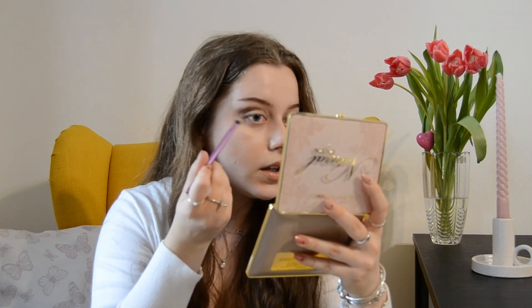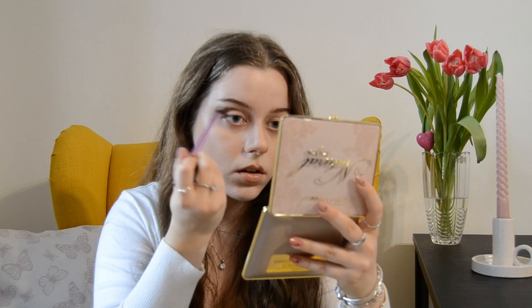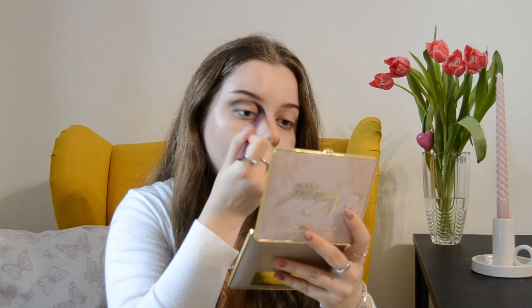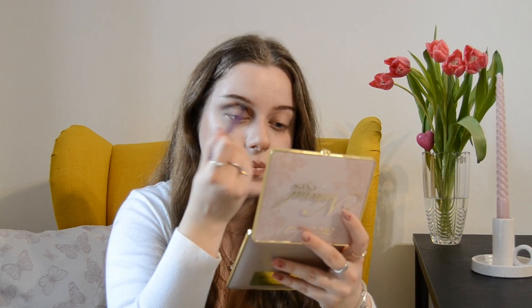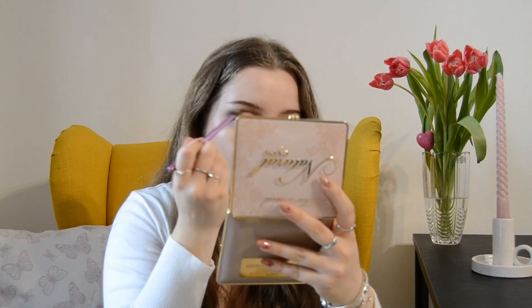Then going in at the outer corner of the eye with the same shade. Now I'm applying Kashmir Bunny, which is a lighter brown, right here to create more shading to the eye and pull everything together. The secret to any neutral natural eye makeup is blending a lot, and also finding brown shades that work for you.